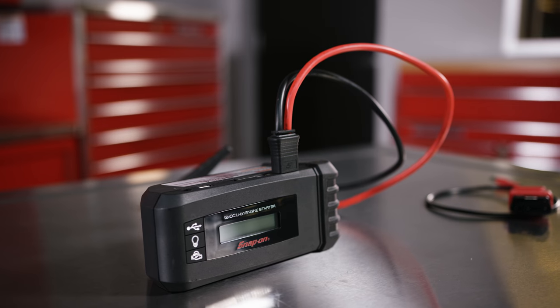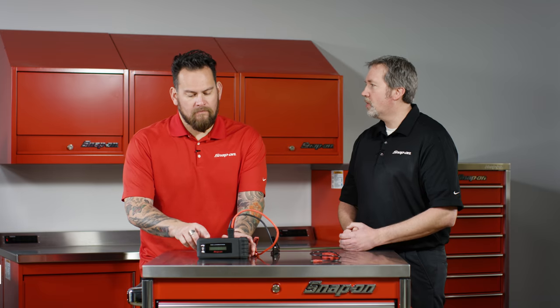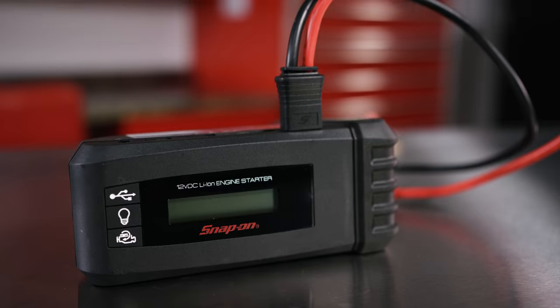Correct. It can be used as a great emergency jump starter, and more than just jumping vehicles. As you'll notice, there's a USB port on the top, so you can use it as a power pack to charge any USB-chargeable devices.